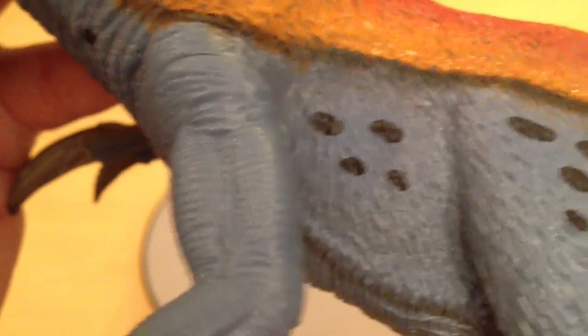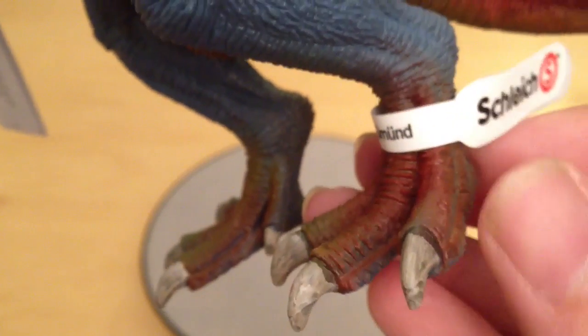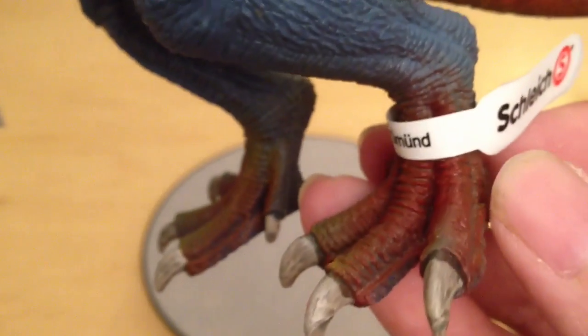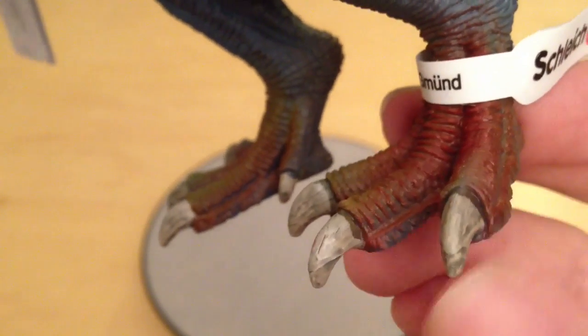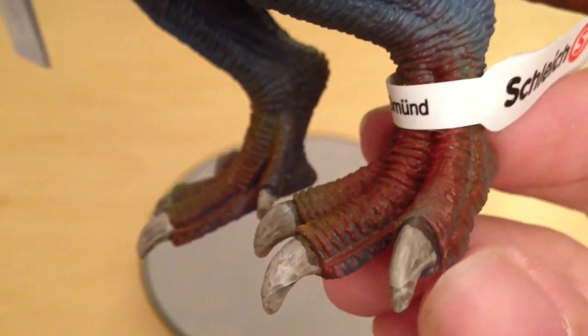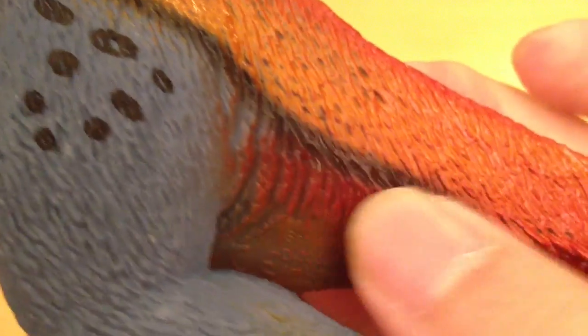Moving down to the torso you can see lovely feathers coming across the body, really nice striations and creases on the underside, and really nice veining coming in from the leg. As we get to the leg, feathers go down here softening the shape of the musculature as you'd expect. There's a nice creasy knee and then we transition into these bird-like feet, painted in bright red and green, with nicely weathered claws in darker grey and white — just like the hand claws.